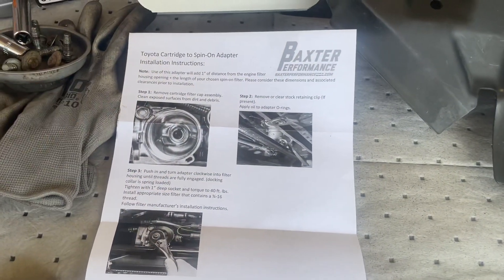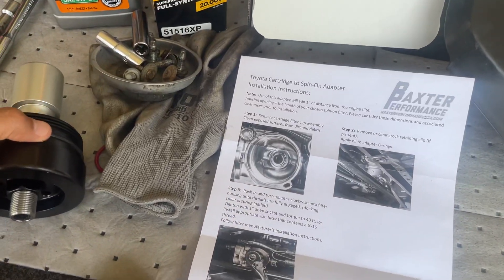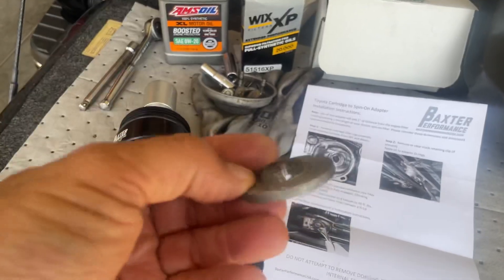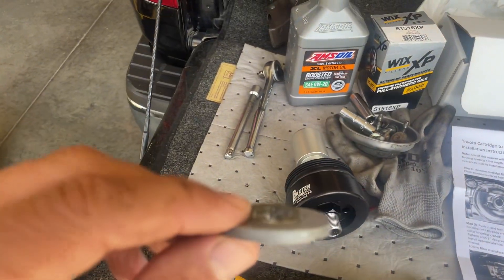The oil filter is a three-quarter thread by 16, and the 51516 XP works great. So let's go ahead underneath. The reason I'm switching is this screw on the cover broke on me. I was dripping oil on a 600-mile trip and I was lucky to get it all back. We're going to get the canister off and put the new Baxter Performance spin-on adapter. From now on it'll only be spin-on filters — get rid of all this hassle.